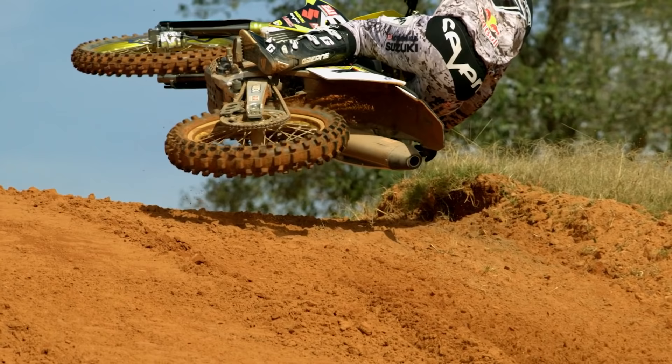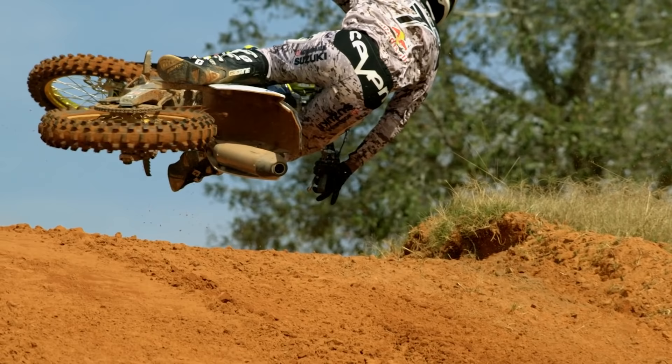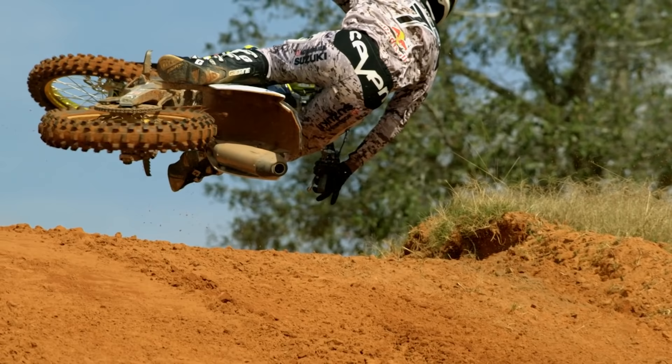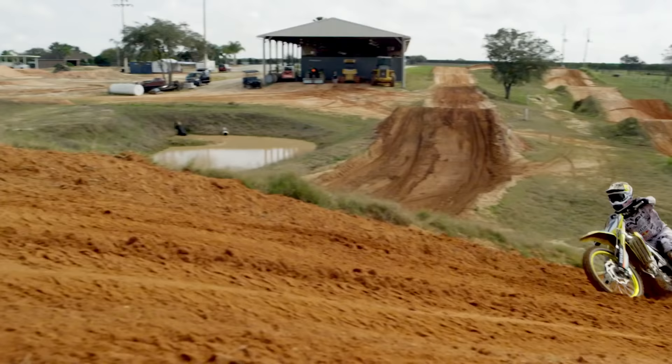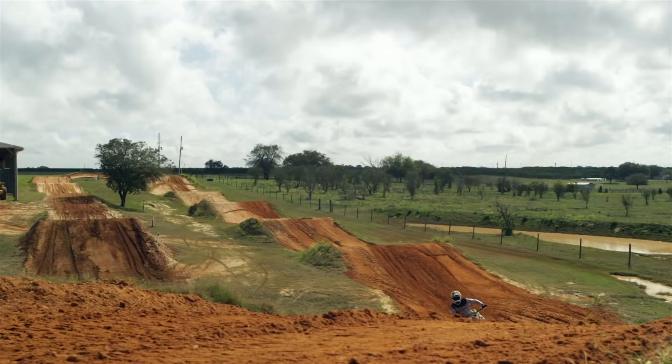I'm kind of leaning with the motorcycle, trying to keep my head upright so I can still focus and concentrate. As I'm starting to lean forward, I'm starting to pull the bike back up so I can straighten it out, because obviously when you do a bubble scrub you're only a few inches off the ground, so you don't have a lot of time to stand the bike up. I usually try to turn my front wheel down.